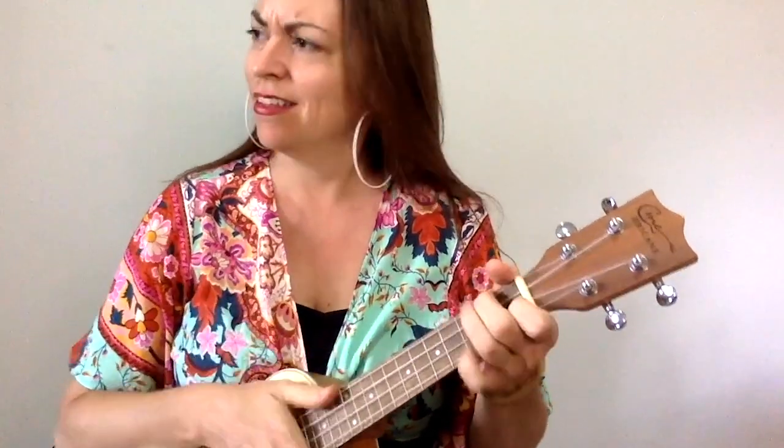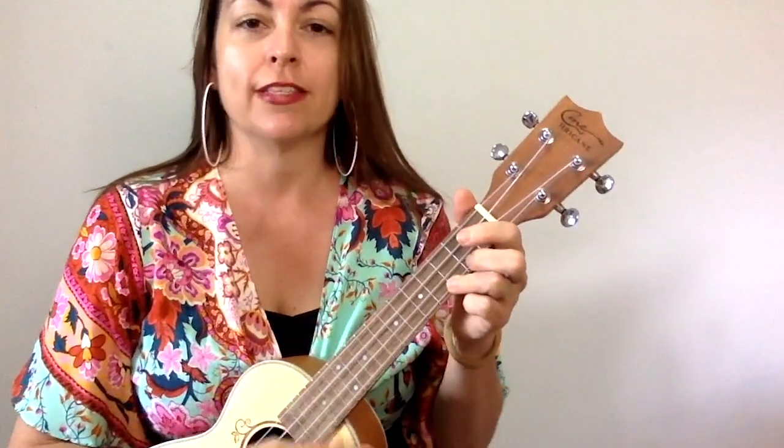We're using down, down, up, up, down, up. There's a lot of chunking in there if you prefer it. If you can't chunk yet, don't worry about it. Just play your good old down, down, up, up, down, up. Or you can just strum down with us like this.